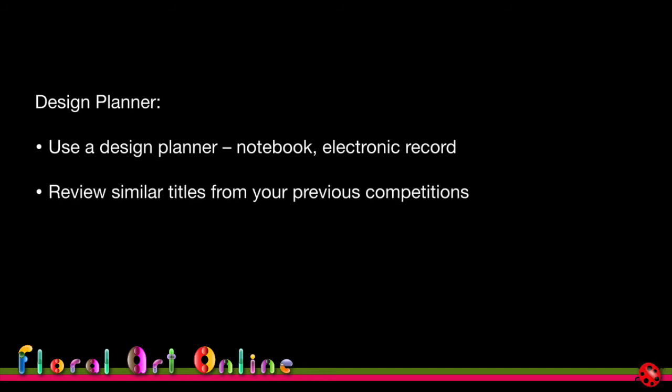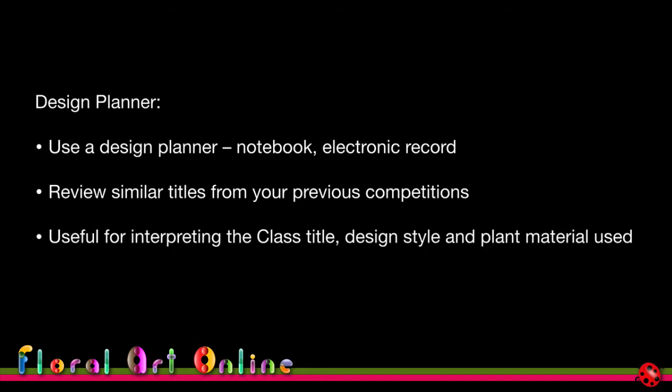If you find that judges are saying the same thing year in, year out about your designs, it might be something you really need to focus on. You can review similar titles from previous competitions and look at how you interpreted the design, what results you got, what problems you had, what worked well, and what you would have changed. It's useful for interpreting the class title, the design style, and the plant material use.